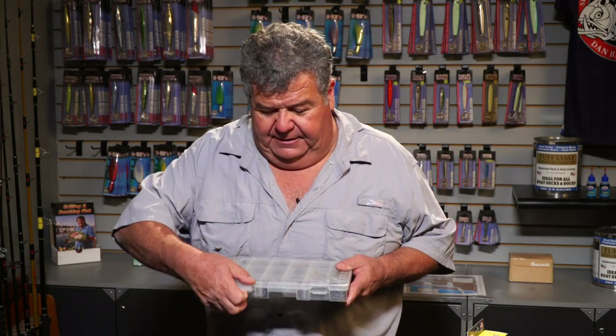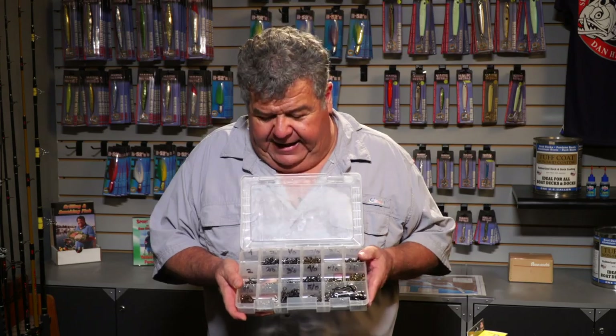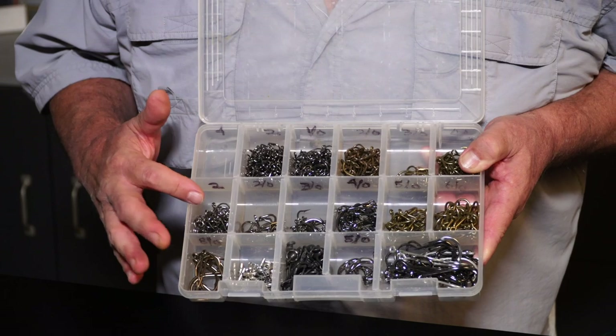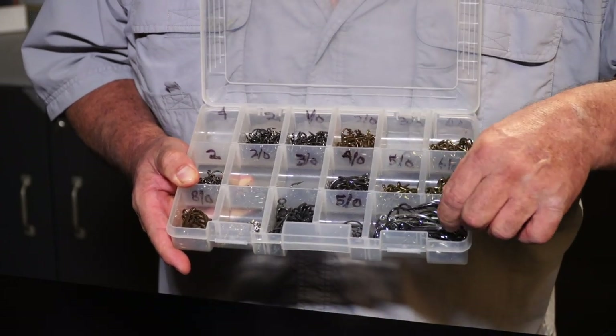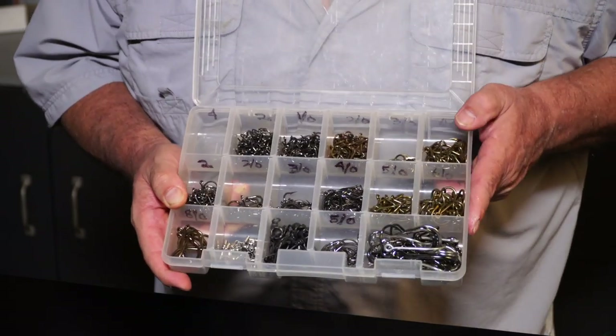Sometimes all they have for bait is dead squid, and for that you want a longer shank hook. Sometimes they have little tiny anchovies or they have big sardines. So I really suggest anytime you head out to sea or even to the pier, carry a selection of hooks like this — just one tray with everything you need: anchovies, sardines, big sardines, mackerel. Maybe there's a marlin or a tuna in the area — you want a bigger hook for that too. I have all that here and I always take it with me in my tackle box.